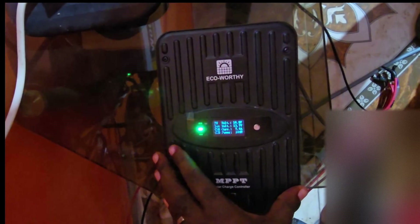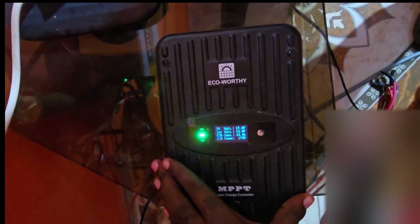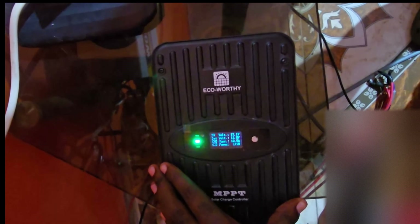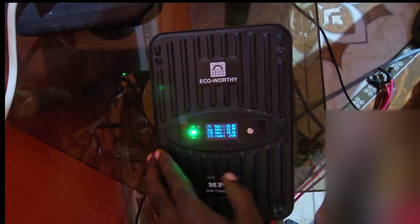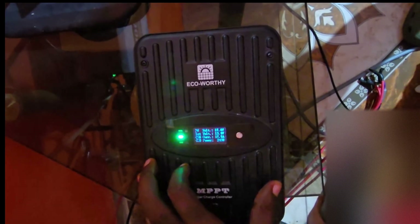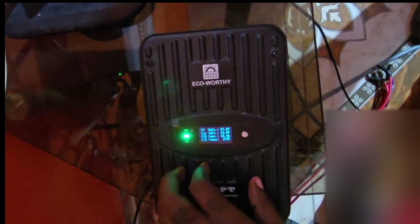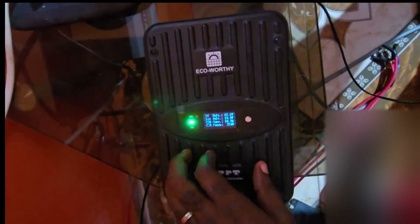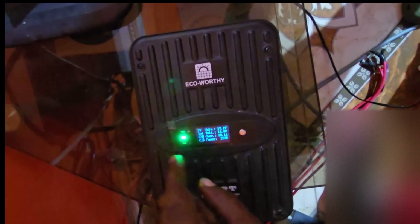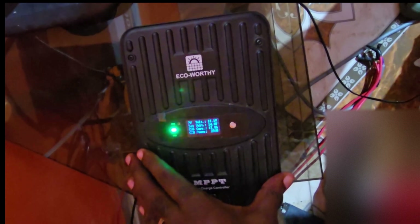If you're setting this up for the first time you can use this guide, or if you want to disconnect the connections, you can use this guide for both. Please note: if you are going to work on your system, it is best to disconnect the solar panels and the battery. It is not recommended that you have this connected without a battery attached. Make sure the first thing you attach is your battery, and if you're working on the system, make sure the first thing you disconnect is your battery. If power is being sent from your solar panels and there's no battery, it will damage the charge controller according to the manufacturer.